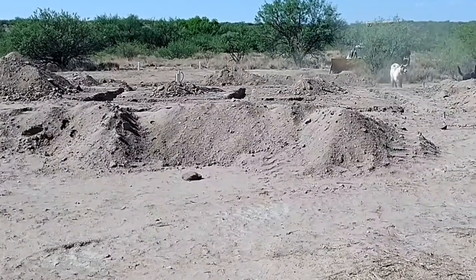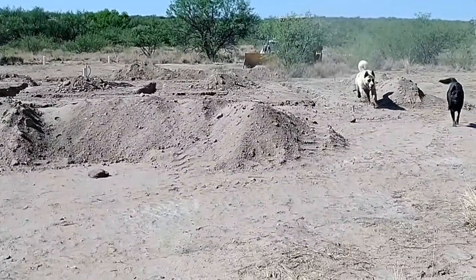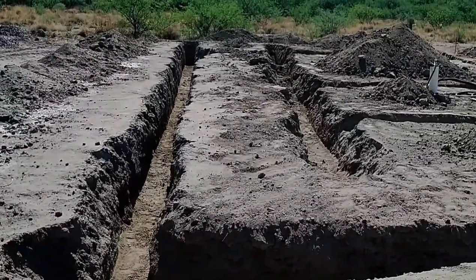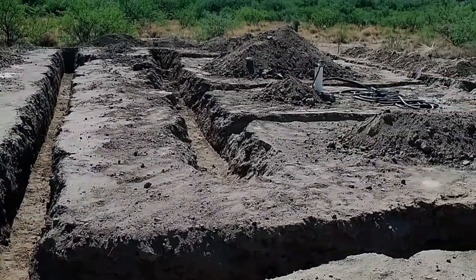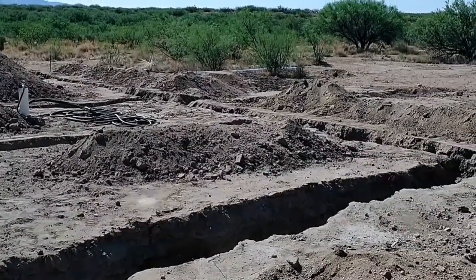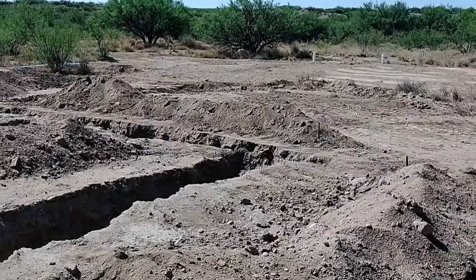There were still some cave-ins and a good amount of shoveling needed to clear off the top edges and get the bottom of the trenches level, but it actually went fairly fast — though it was some good hard work.